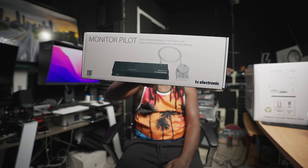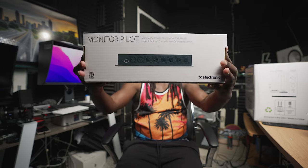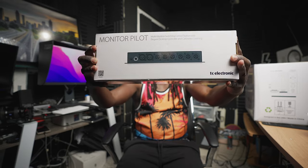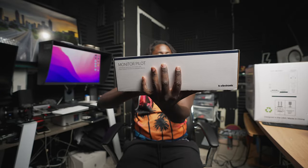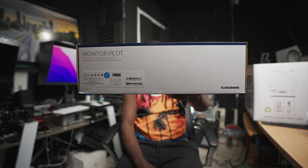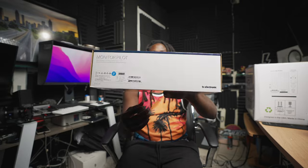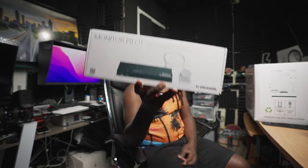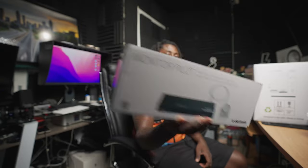TC Electronics — looking for something cheap and affordable that could get the job done? Right here. They make good products. Got it from Sweetwater. I think it was $150, but you know, everything's love. You can't beat this man. It's affordable — they could easily charge five, six hundred dollars for something that really costs fifty dollars to make.